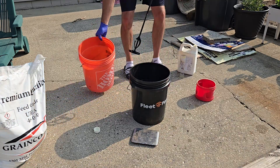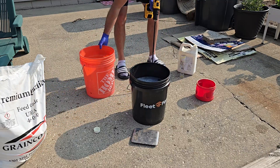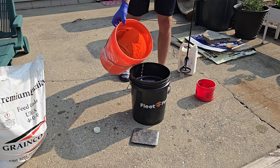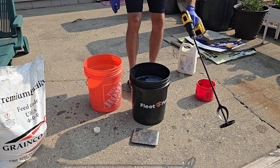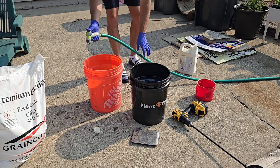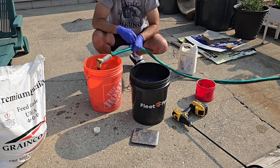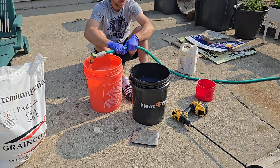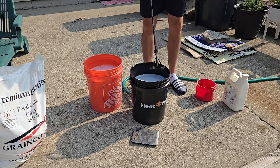It doesn't need to be perfectly half and half — it's all going to the same place. We'll get the other half of the T-Nex in. To avoid foam, I'm going to fill this bucket and mix for a minute before we start spraying.